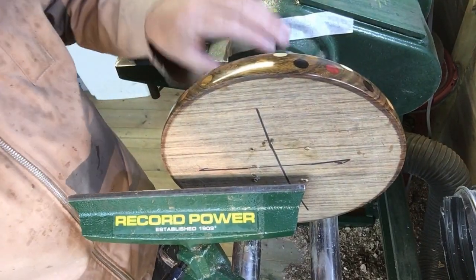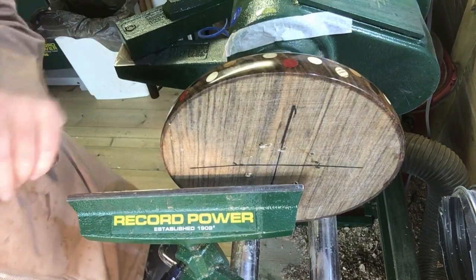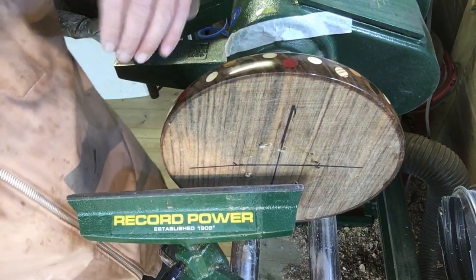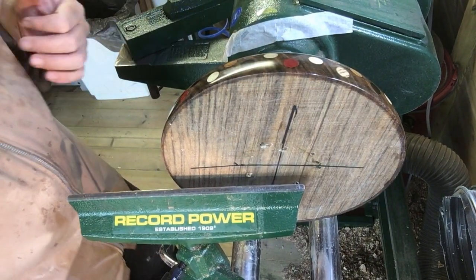Now I've flipped it over and I'm going to basically get rid of the centre and make the bowl - or finish the bowl. Here we go.